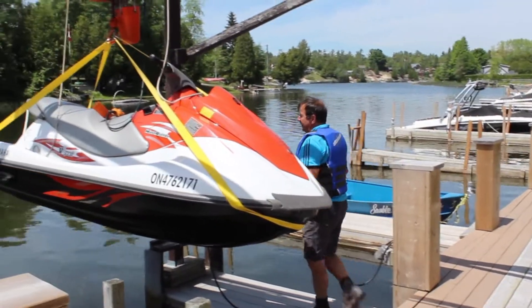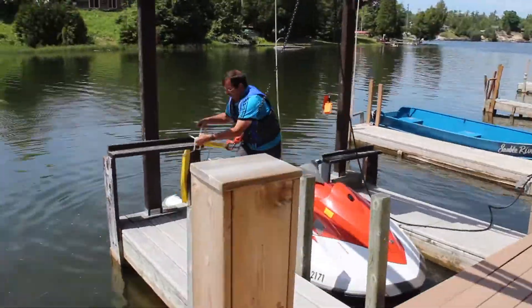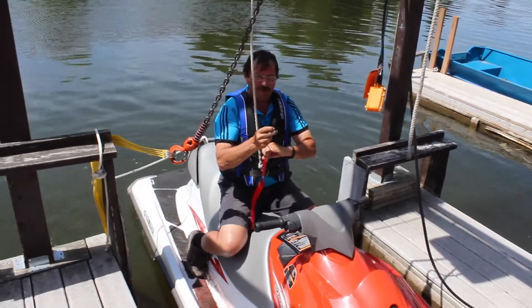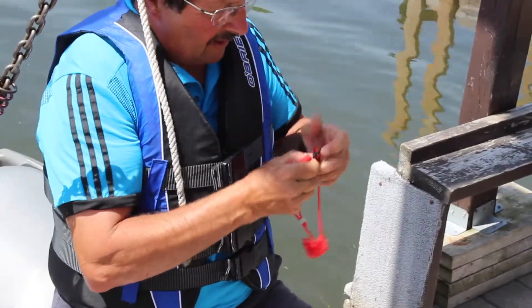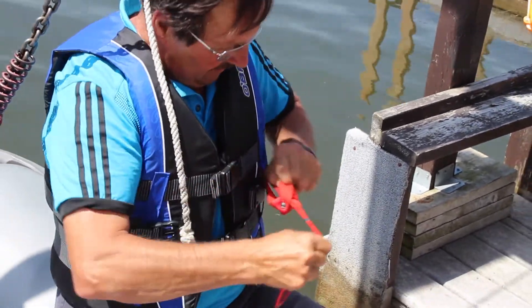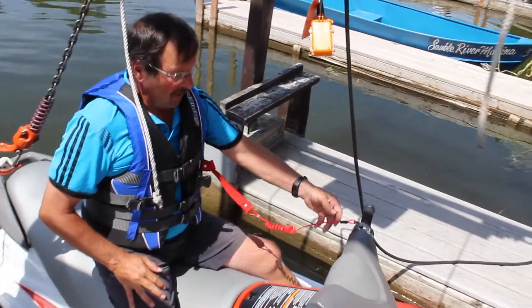We're going to let it back down again now and go over the instructions on how to operate the boat. This is the tether and we put it on our customer's life jacket for them. It goes on the jacket through here and slips under that black button. This is your emergency kill switch — if you fall off the boat, your jacket is going to pull back on it and pull it out and shut off the engine.